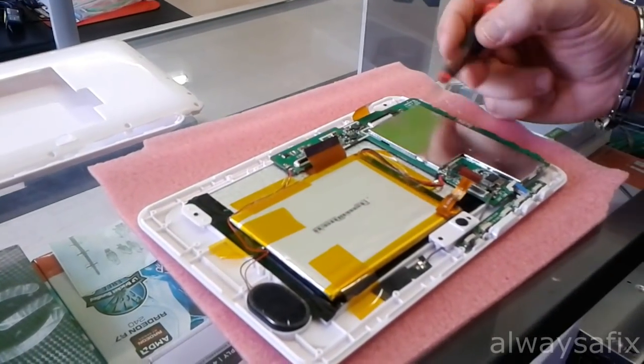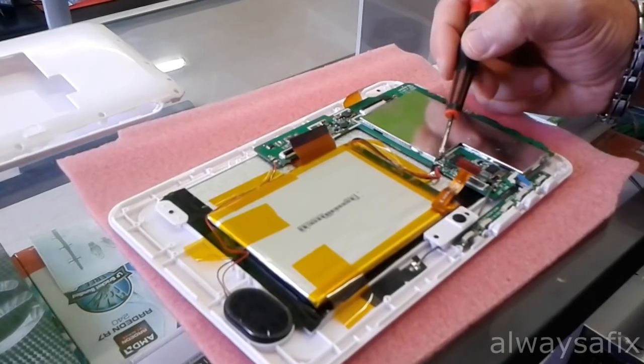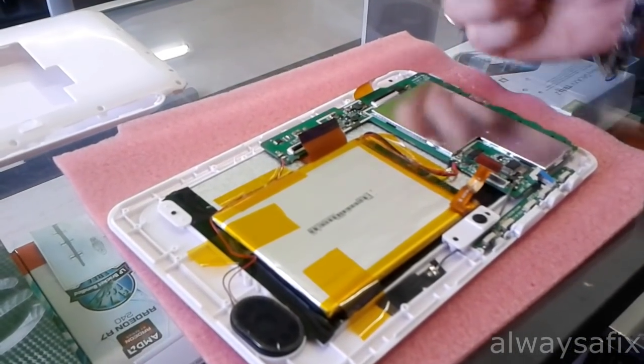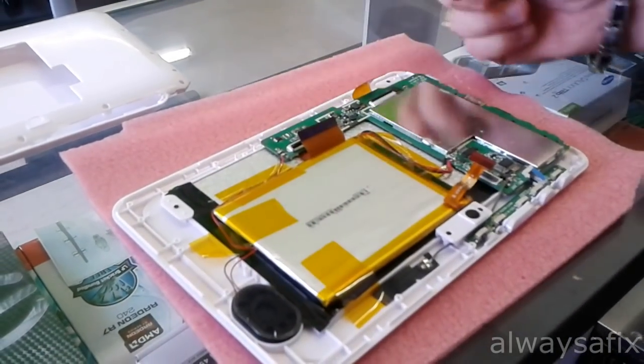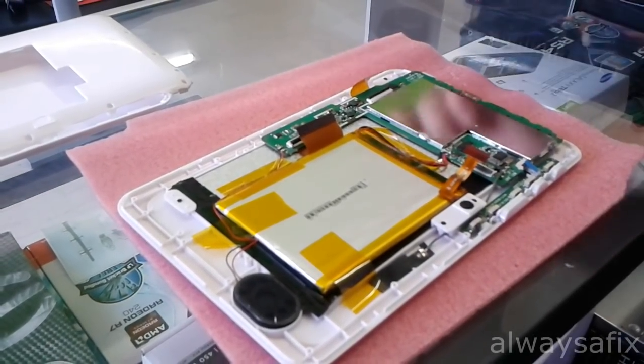You have to be careful here. For example, the battery doesn't have a ribbon cable — it is actually soldered to the motherboard, as well as the speaker. So you want to be careful here. If you break any of those contacts, you're going to need to re-solder it.